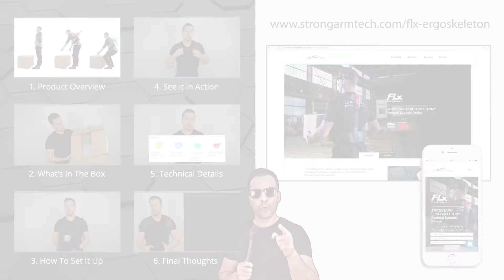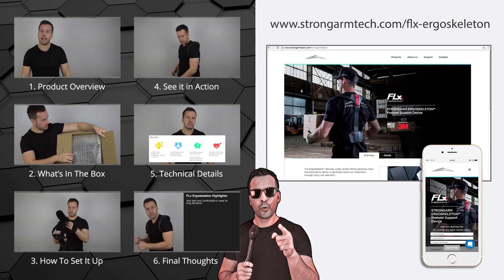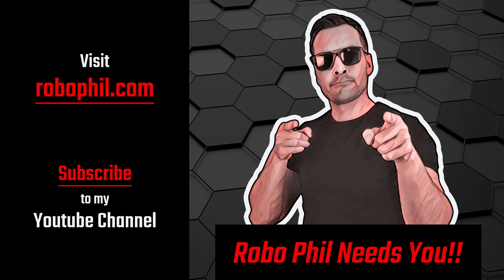So worn daily, this helps the user understand their positioning and prevents them from getting back injuries. Thanks guys — if you want to learn more technical details about the Flex Ergo Skeleton, please check out my next video. For more information, head over to the website created specifically for the product. Don't forget to subscribe to our YouTube channel and head over to RoboPhil.com for the latest news and reviews in robotics. Thanks guys, and I'll see you next time.